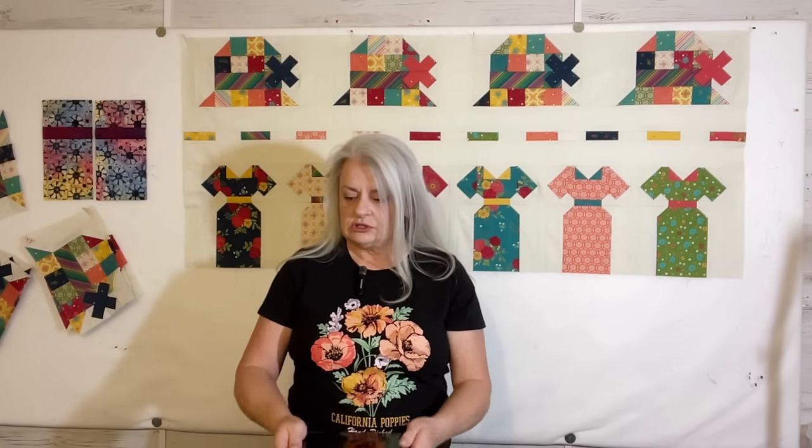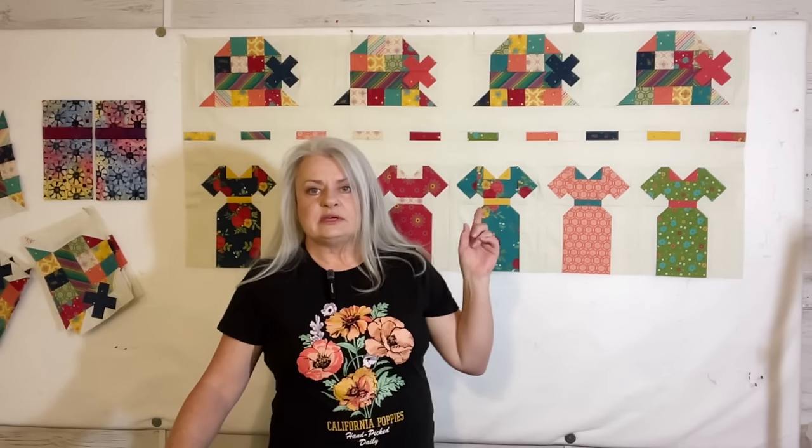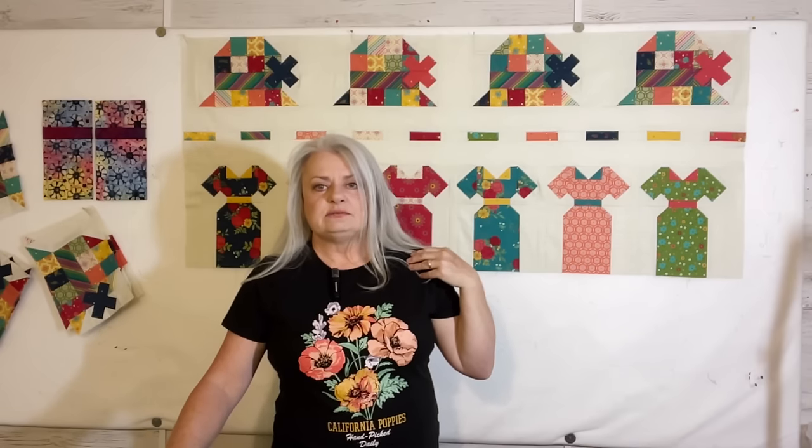Hello there, welcome back to Lessons Learned. I'm Sherry, and this is Finish It Friday, where we see what I have finished and what you finished. I've been kind of stuck on a couple things this week, but I have been working pretty hard at stuff.